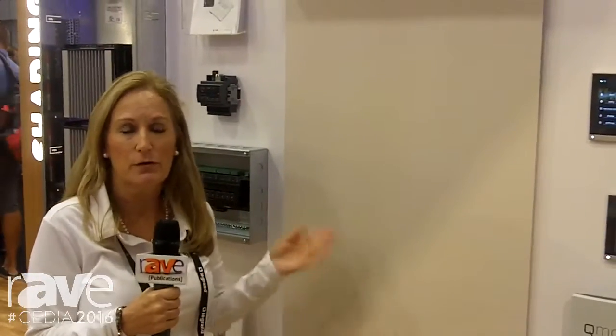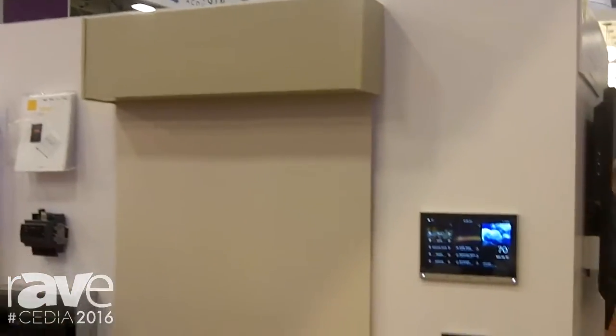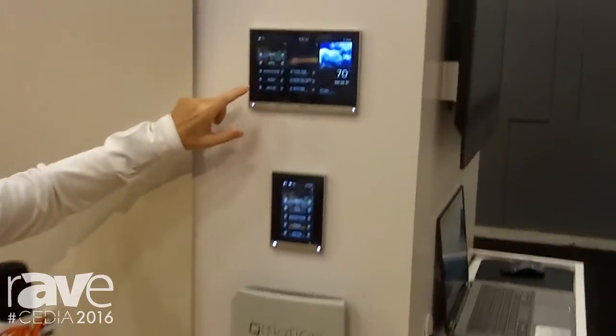We're all about integration with the Vantage system as well as other home automation integrators like Control 4, Savant, and RTI. On our wired shade we have the QIS — the Q-Advance Intelligence System — which is a hardwired shade that uses Cat 5e or Cat 6 cables. What's so great about that? You don't need an electrician to install them.